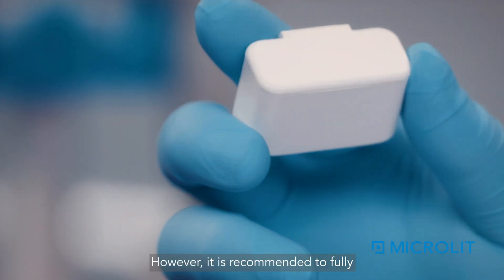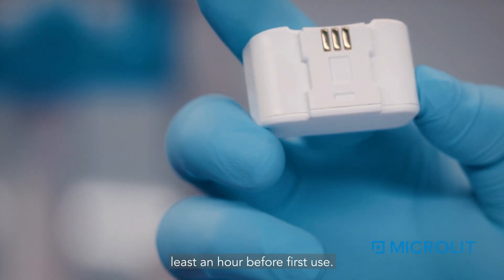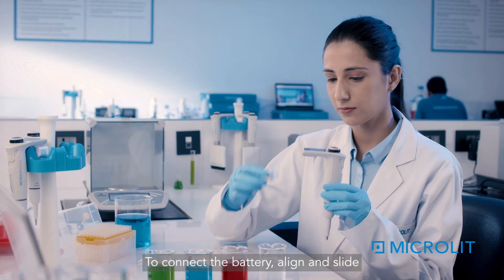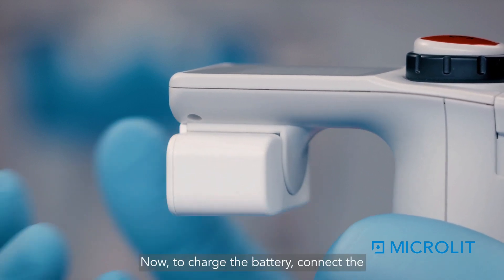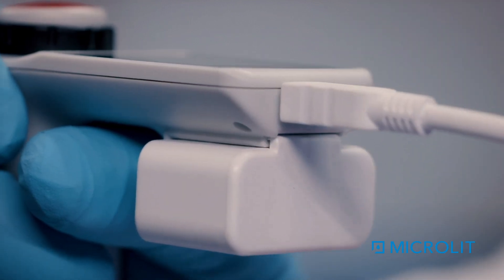It is recommended to fully charge the battery for at least an hour before first use. To connect the battery, align and slide it to the back of the pipette. To charge the battery, connect the charger to the USB port at the back.